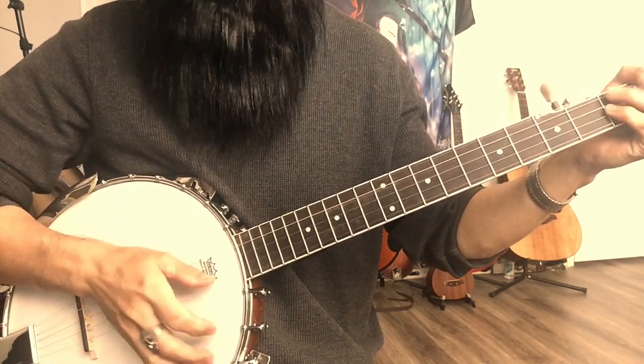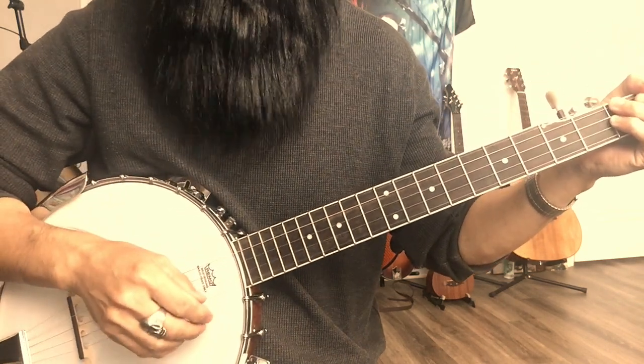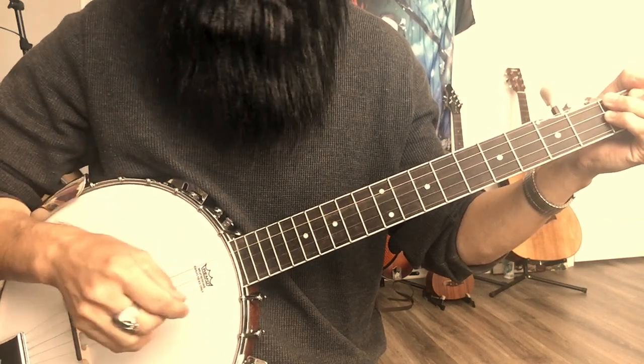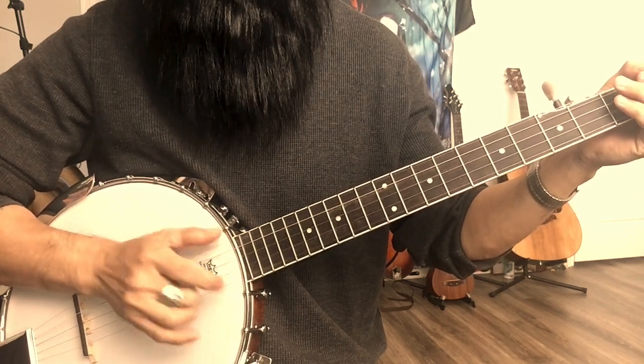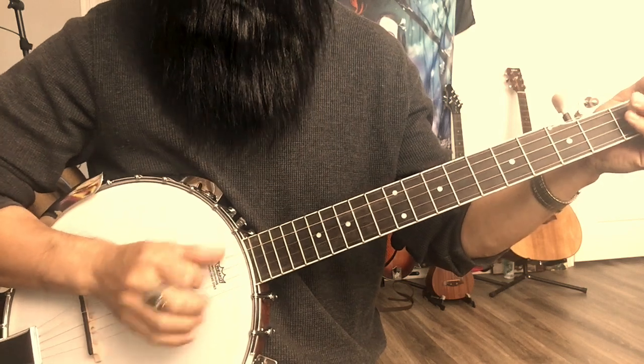I feel pretty comfortable this way. It depends on the person — yourself. You can try it. You don't have to really stick with the rule. See what others use. I really want to see this finger like this. I don't like that way — I just like this.